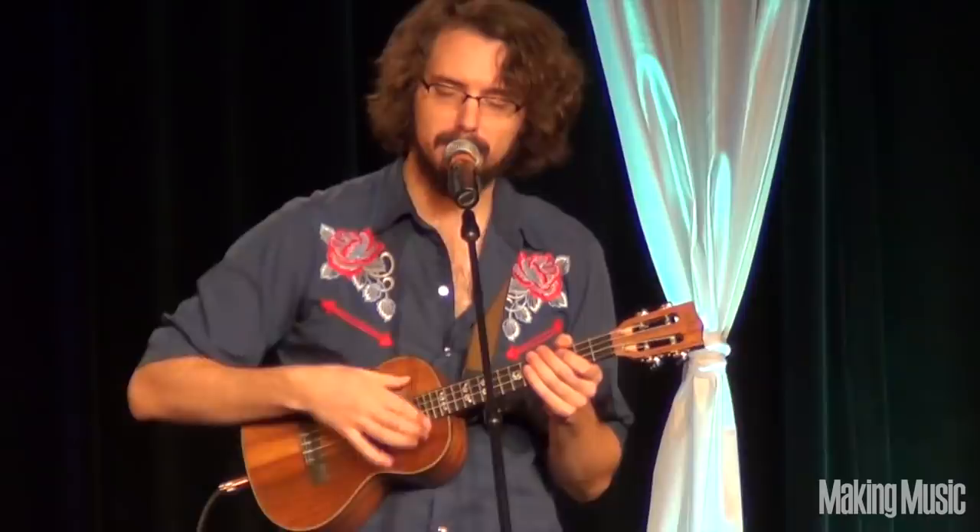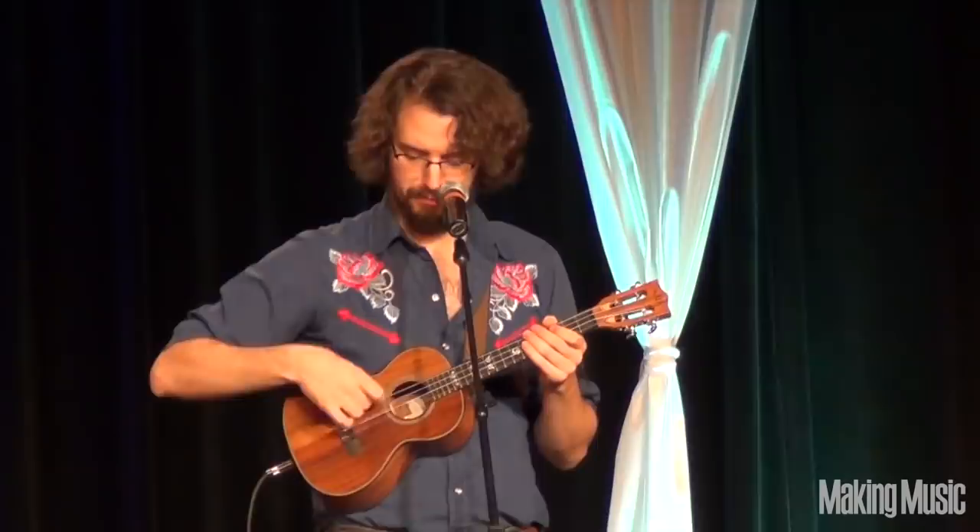The first thing about the ukulele, of course, is that it has its own little percussive language.